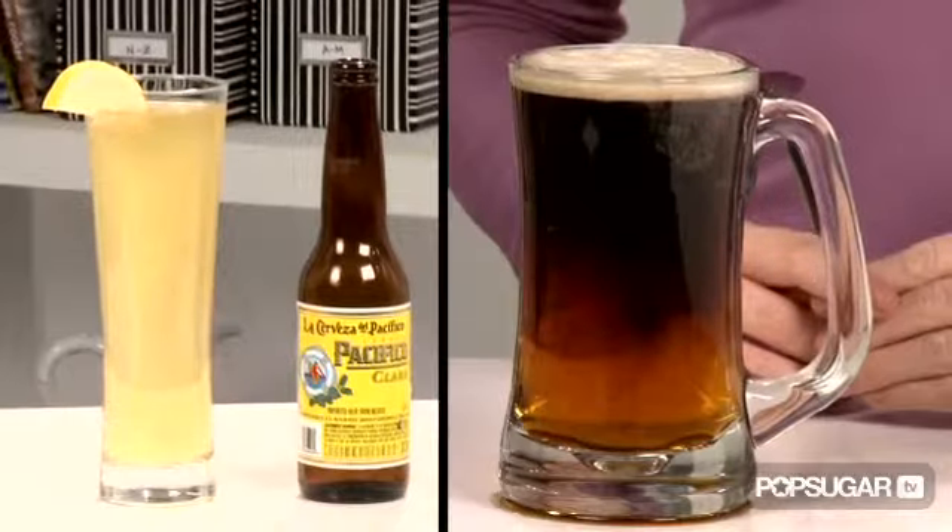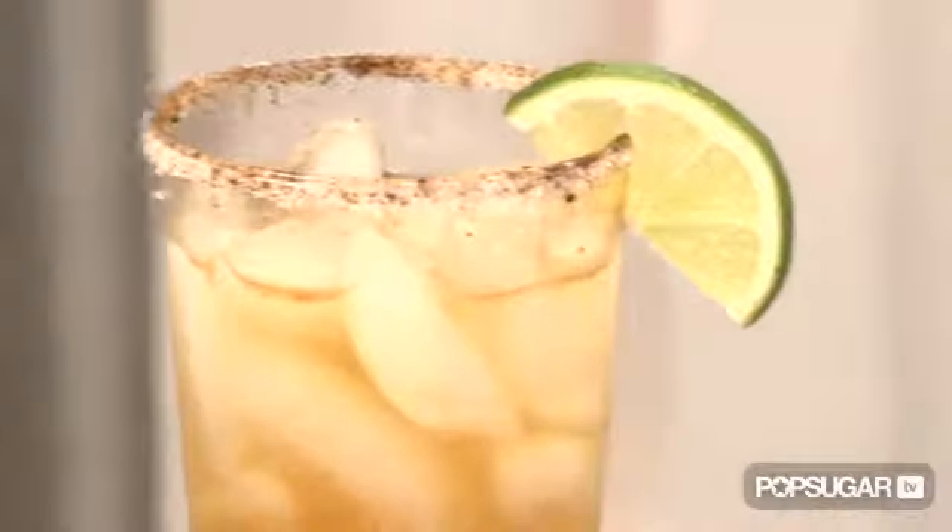These recipes transform a beer into something unexpected. If you're looking for another easy beer cocktail, check out our episode on how to make a michelada. Thanks for watching Yum Sugar on PopSugar TV.